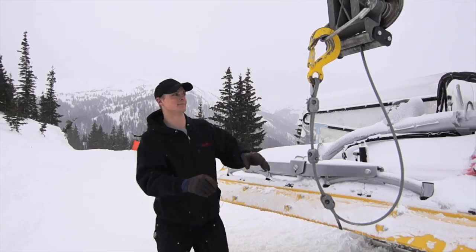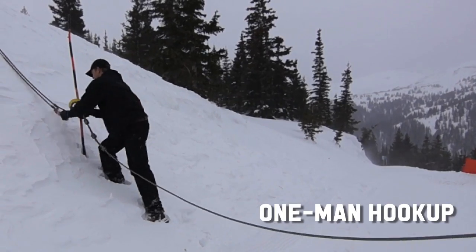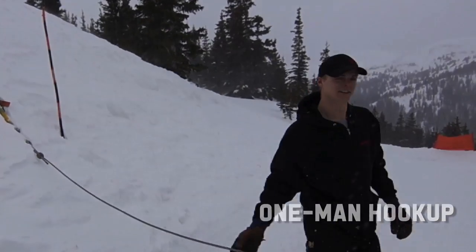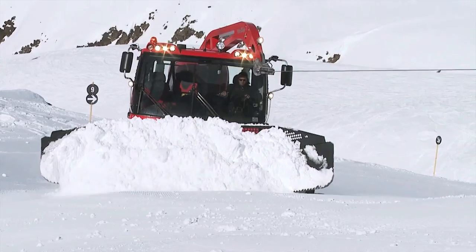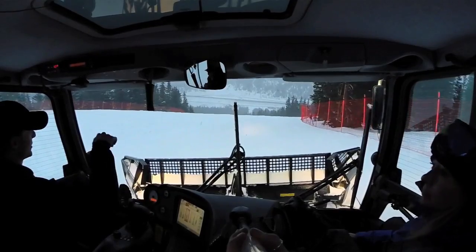Before that, we hooked up to our anchor point. It's a one-man operation, so it's super simple, and I got to stay in the warm cabin, which was awesome. The rope pulls out easily for a quick and efficient attachment to the anchor point. Not only does it look nice, the profile of the 4.5 is sleek and narrow, which means the operator has great visibility. Blind spots need not apply.